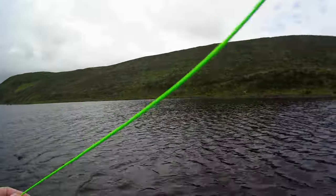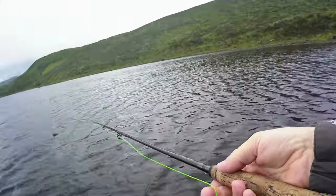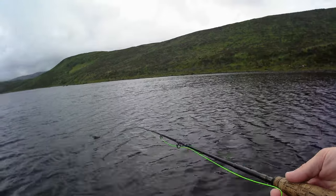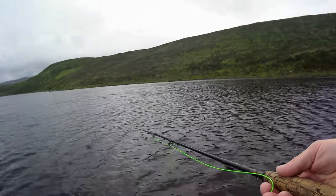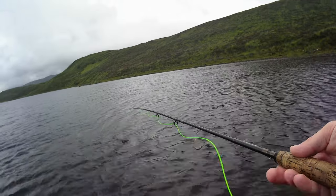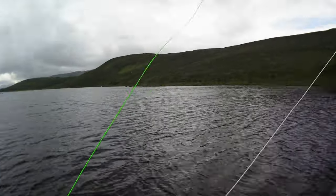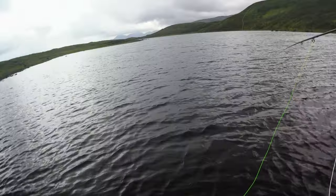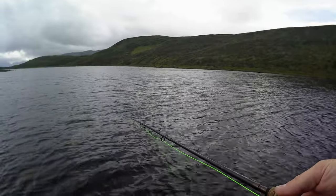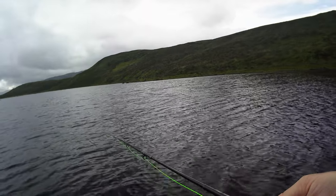At least I know there's one fish here, and at least I know that the fly works. Well, famous last words — that could be my only take. I must admit that other bank does look better, but I might be able to fish a bit further down here.